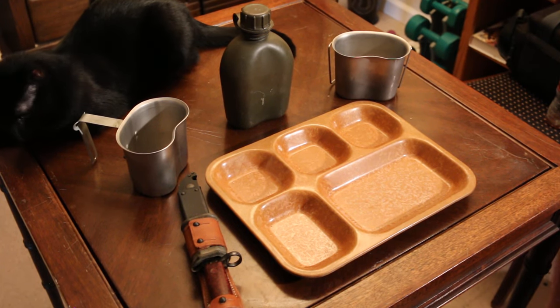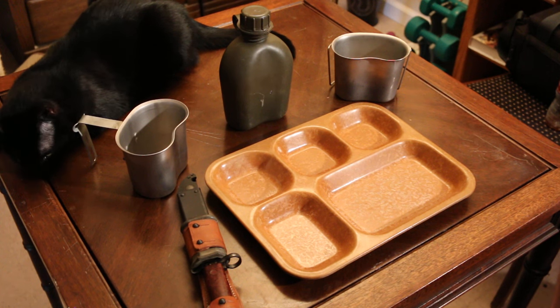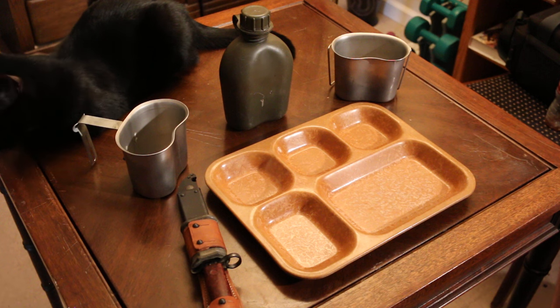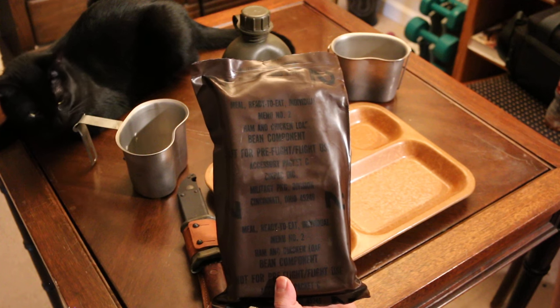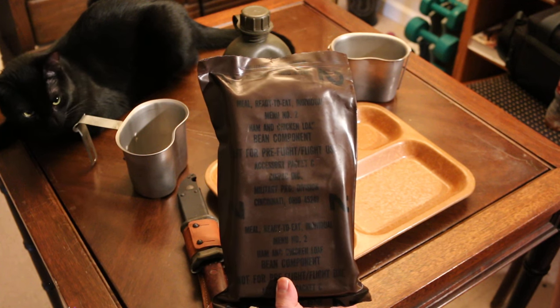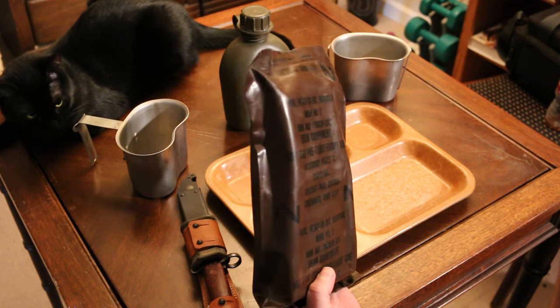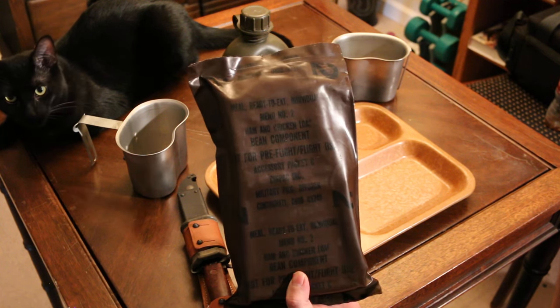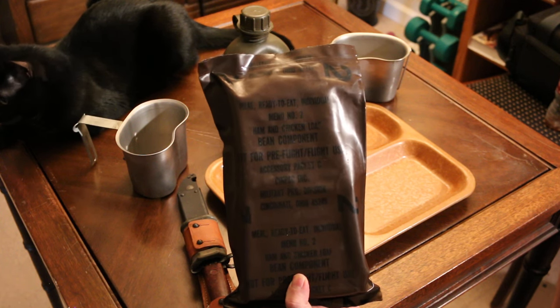Hey everyone, Mr. BrowningM1911 here, and I also have Lucky here so he's starring in this video again. Today I'm going to do another vintage MRE review, and my selection for today is a vintage ham and chicken loaf — yum yum — with bean component. And again, not for pre-flight or flight use. I really want to take one of these up in a plane and watch it blow up.